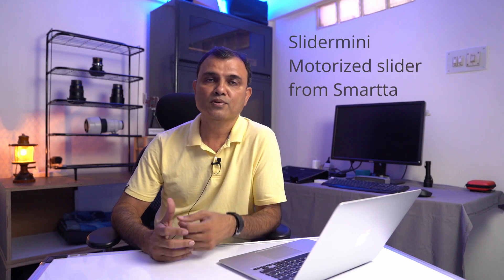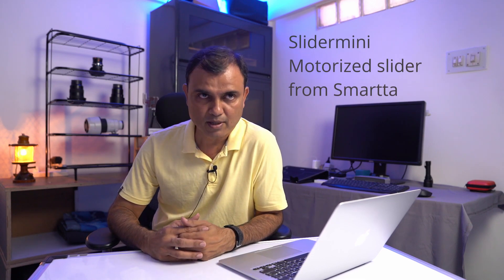Hello, I'm Kedar Bhatt. Welcome to my channel. In my last video, you saw the Slider Mini Motorized Slider from Smarta. I have included a link to that video in the description box below.